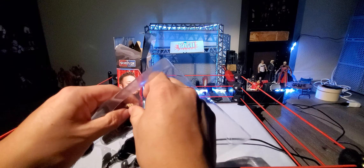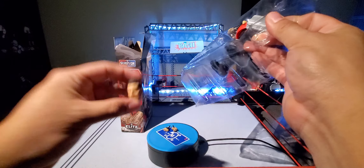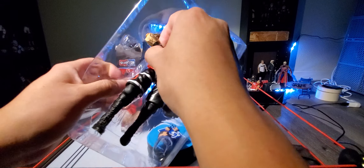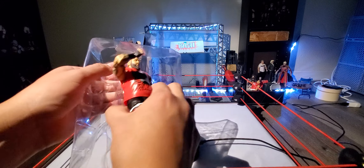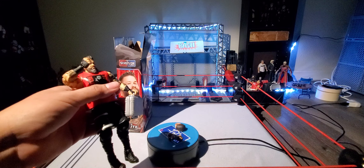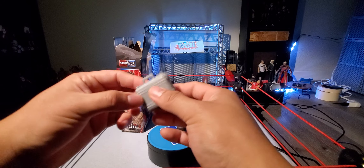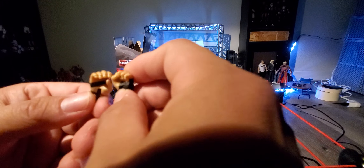Here are Kevin Owens' accessories. He does come with interchangeable hands — we'll take a closer look in a bit — the British Bulldog head skin, and he does have some ties. There's the briefcase — let's move this out of the way. It's a regular Money in the Bank briefcase; you can pop it open and put stuff in there. It's all gray — nothing special, we've seen that many times already.